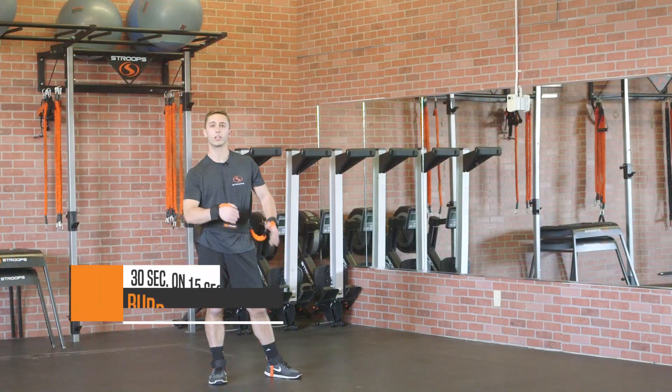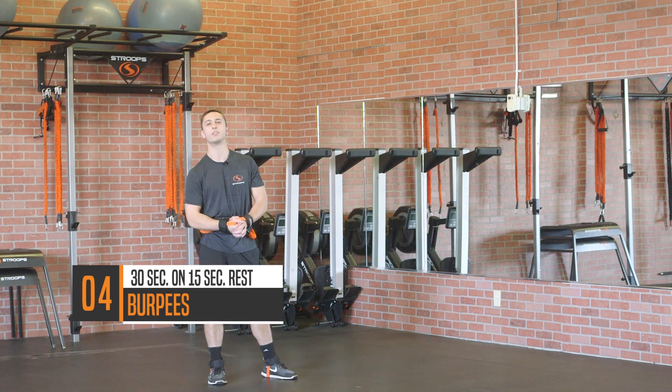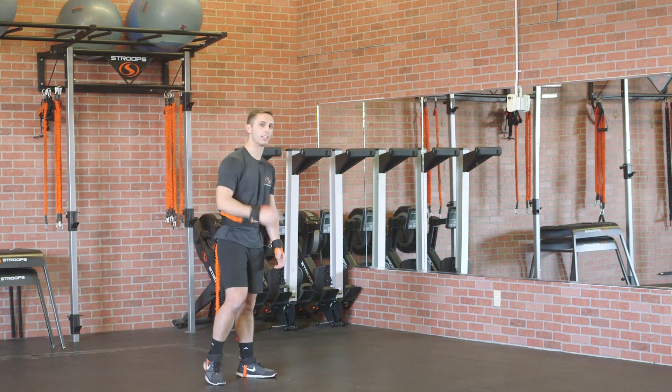For move number four, you're gonna take the beloved burpee to the next level with the Stryker for 30 seconds of work, 15 seconds of rest. Let's get going.